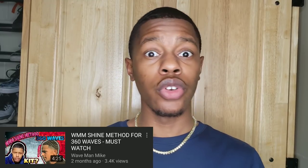I actually did do this video before, but that was before my channel started blowing up and stuff. Because right now it seems like it's blowing up, and I'm really grateful for that. So that all the newer people can see this method, I'm going to go ahead and redo that video. This is the WMM shine method — WMM, Wave Man Mike.